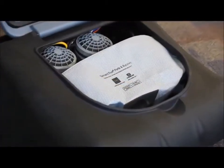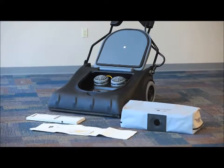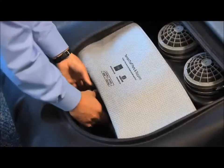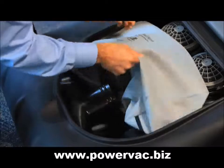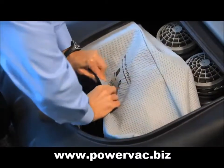The Wide Area Vacuum comes standard with HEPA filtration. The system consists of vac motor filters, HEPA paper bag, cloth bag, and exhaust filter. The bags are easily accessible for replacement. When the bag is full, remove by pulling straight out of the unit. Unzip the cloth bag to access the HEPA bag, remove the bag and replace with a new one, and then push back onto the machine.